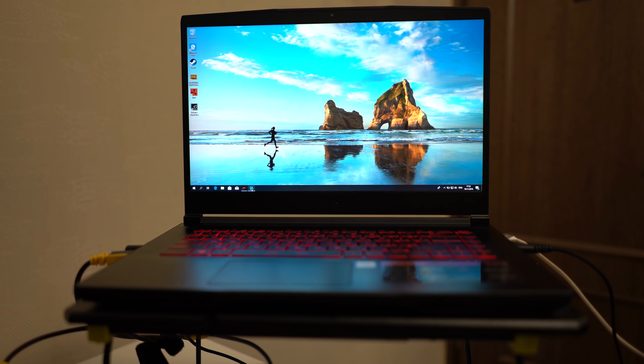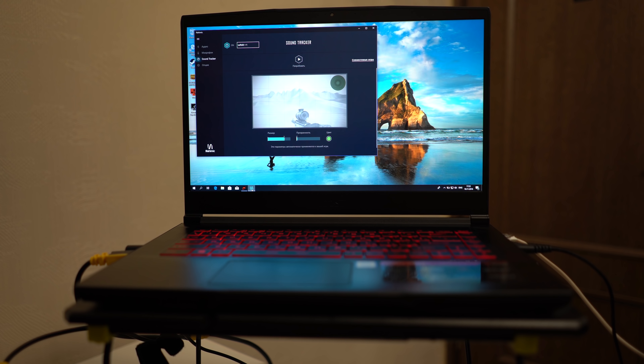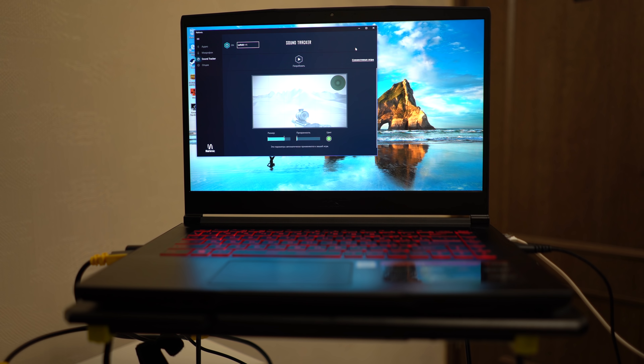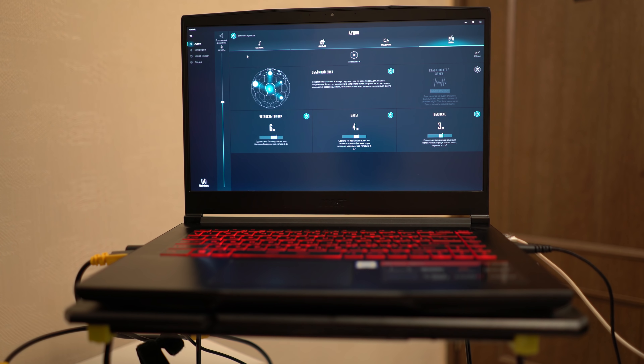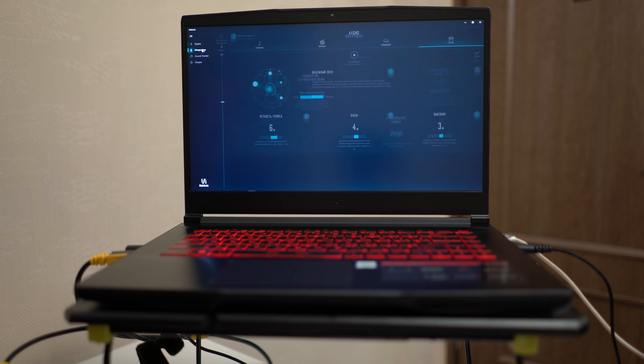Следующая немаловажная штука — это Nahimic 3. Здесь можно сразу выставить профили: музыка, фильм или игра. Я естественно поставил игру. Тут идут настройки: чёткость голоса, высокие басы, стабилизация звука и так далее. Также можно подкрутить микрофон без всяких сторонних программ.